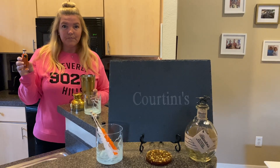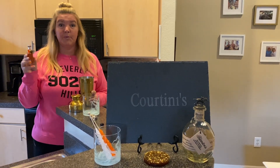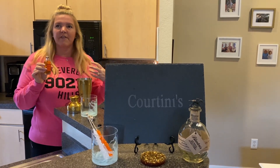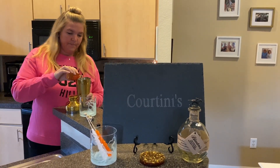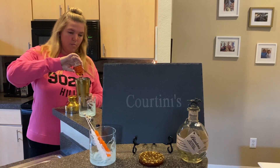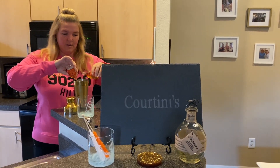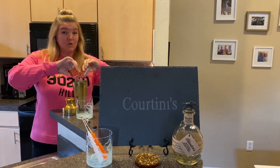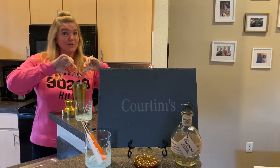So here we go. All you do, you pick your bourbon of choice. Tonight I'm showing Bullet because it's very smooth and very refreshing. Pour it over ice. I got two nips, but if you got a big bottle, do the usual — fill it three quarters full.